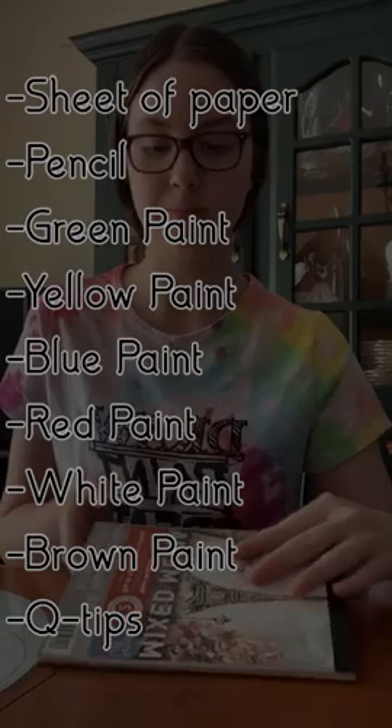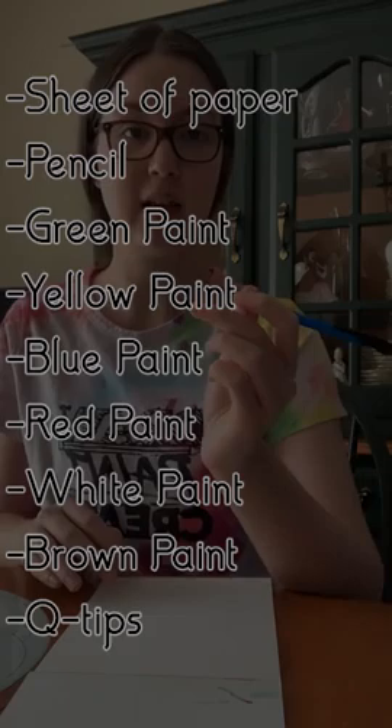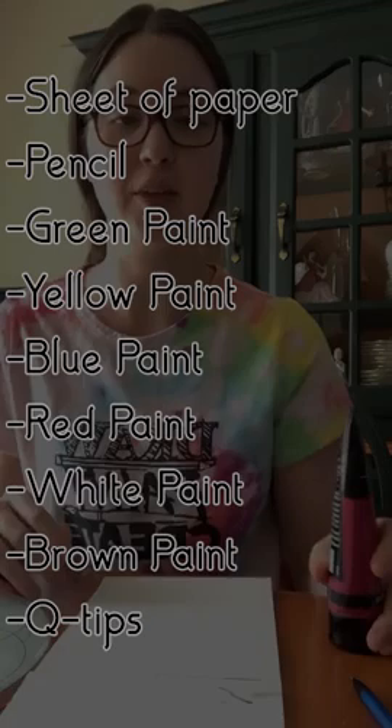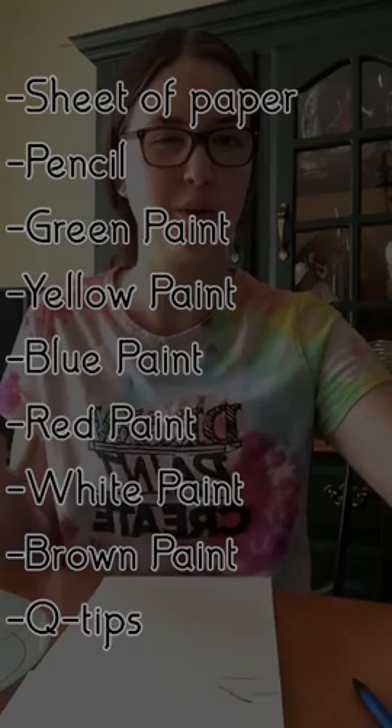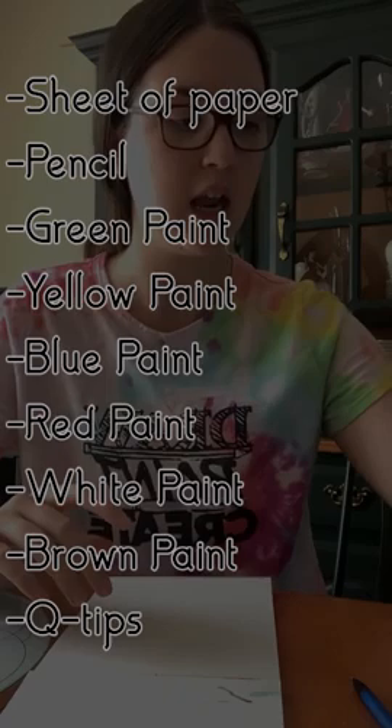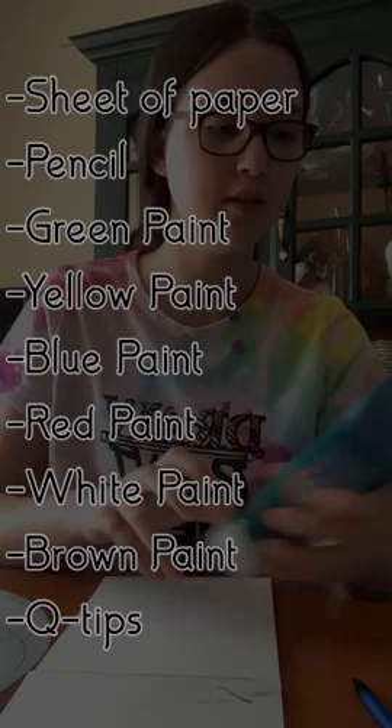Use portrait orientation for your paper. You'll also need a pencil for your outline, and some acrylic paint. You don't need any specific color tube — I'm using acrylic, but if you don't have that, just don't use watercolor. Tempera or any kid-safe paint works too. The colors we're going to use today: you'll need some green for your grass, and we're going to mix a little bit too.